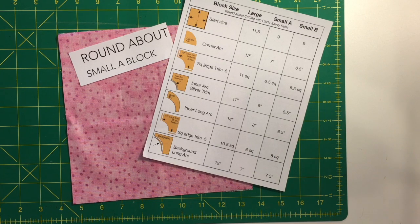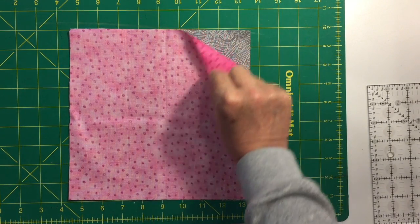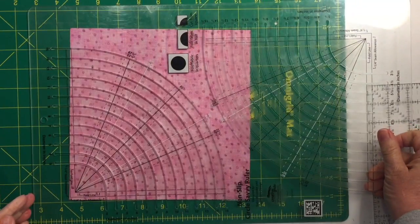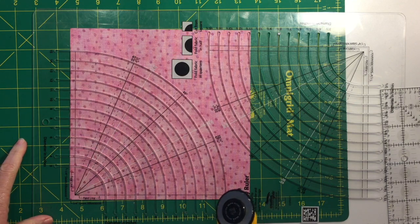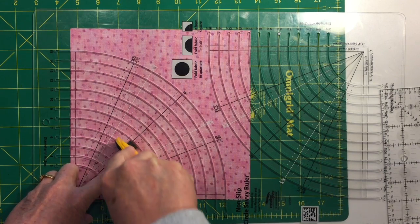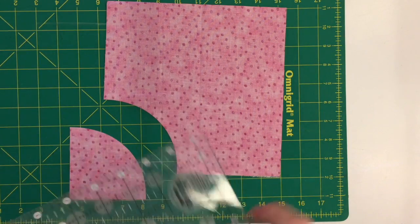Now for the small block A for Roundabout, following the chart. Squares are placed right sides together. Place the ruler on top aligning the outer placement line with the outer edge of the squares, and cut on the seven-inch diameter. The next step will be to remove a half inch from each of the short edges.